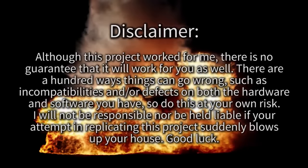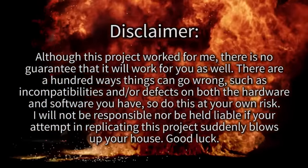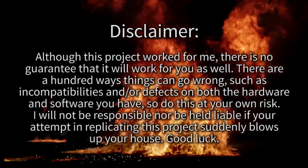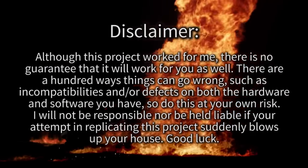Disclaimer: although this project worked for me, there is no guarantee that it will work for you as well. There are a hundred ways things can go wrong, such as incompatibilities and/or defects on both the hardware and software you have. So do this at your own risk. I will not be responsible nor be held liable if your attempt in replicating this project suddenly blows up your house. Good luck.